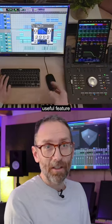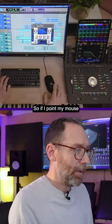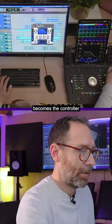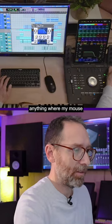I just want to show you another useful feature that lets you take control of anything on the screen, even if you're not in a special mode. If I point my mouse at the threshold, this part here immediately becomes the controller for that control. This is my assignable knob, and it will basically control anything where my mouse is pointing.